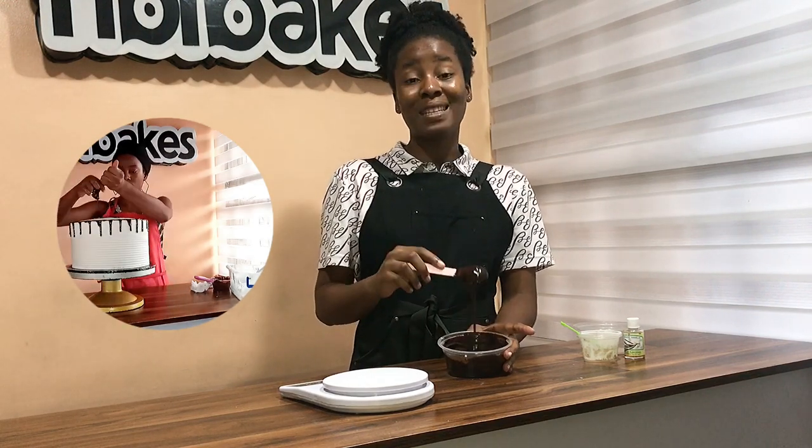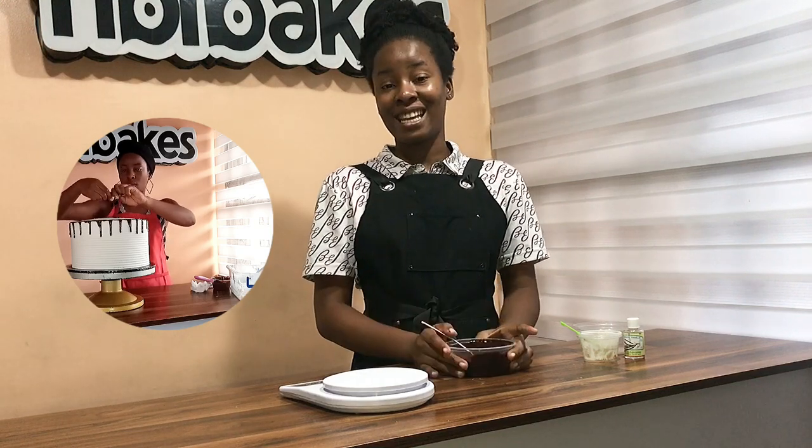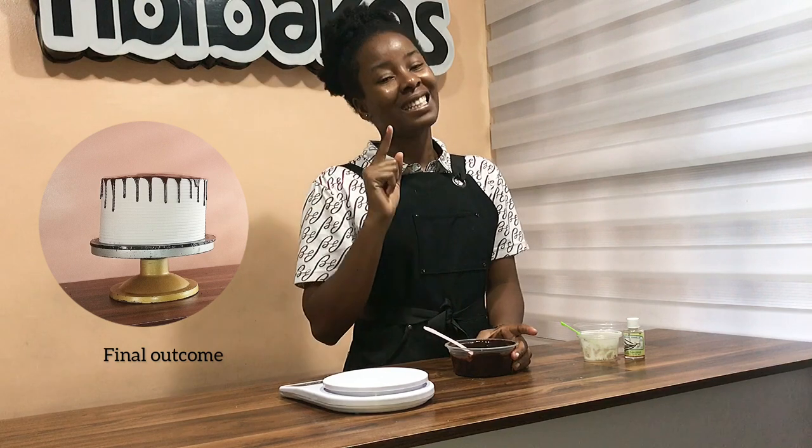And there you have it — your quick fix ganache. Like I said, use it as needed, send in your feedback, and take a minute to try it.